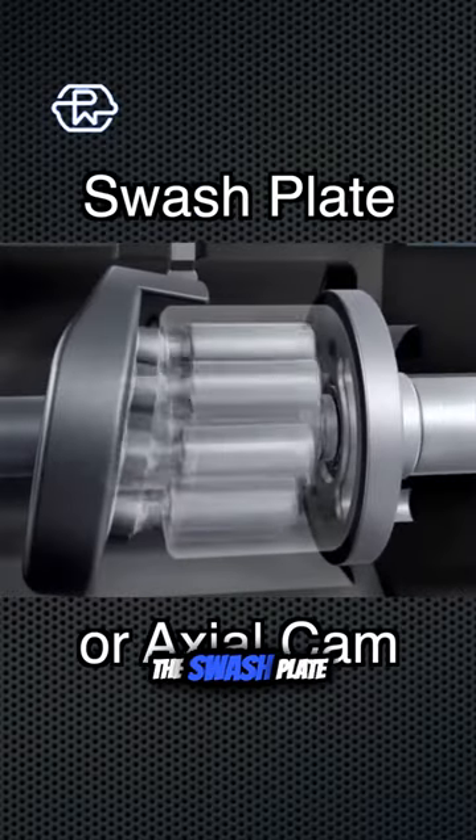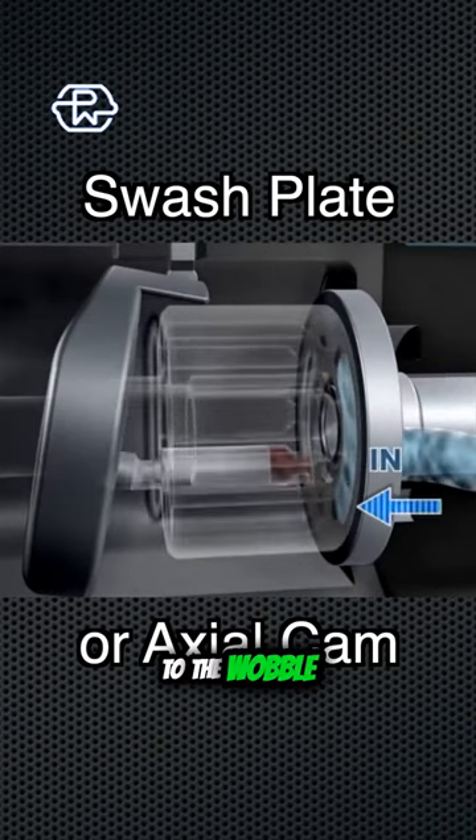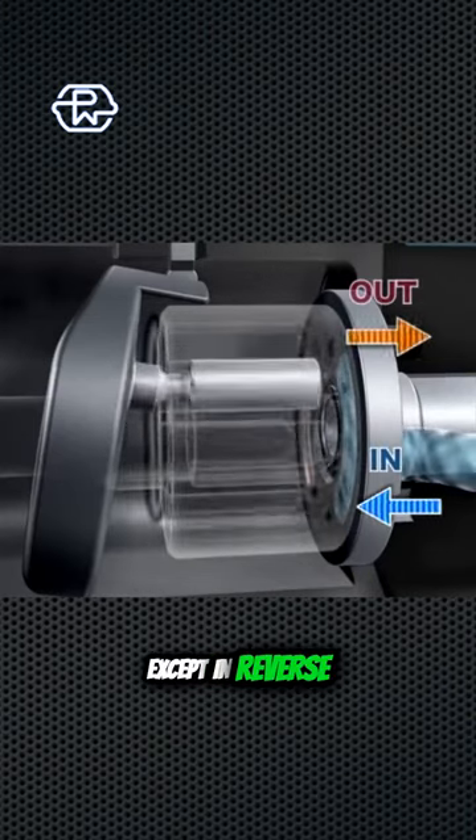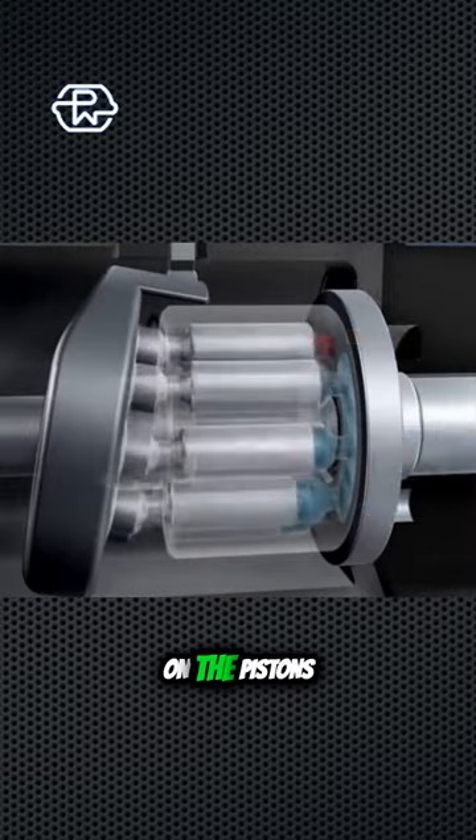Next up is the swash plate pump, or the axle cam. These pumps work really similarly to the wobble plate except in reverse. On the wobble plate you have the plate spinning around pushing on the pistons.